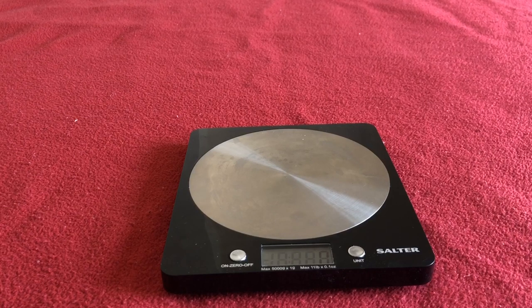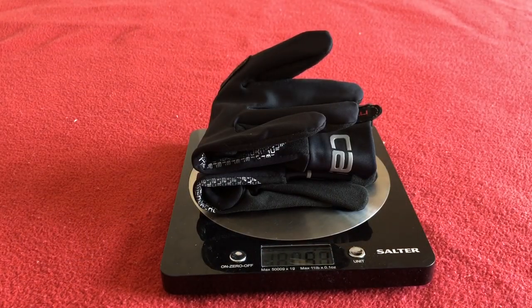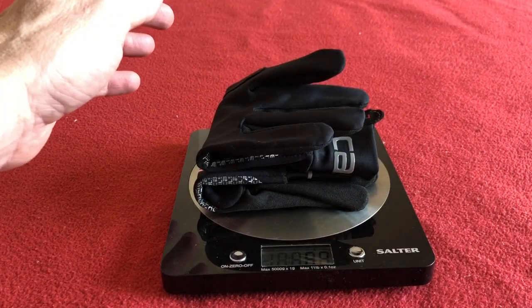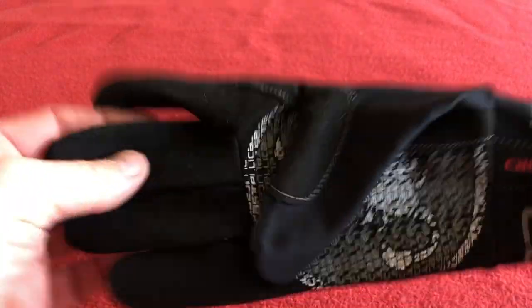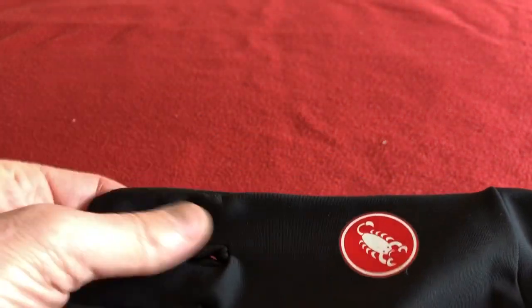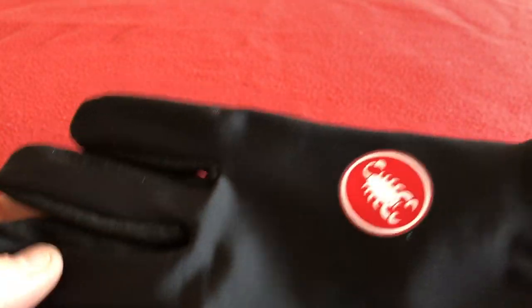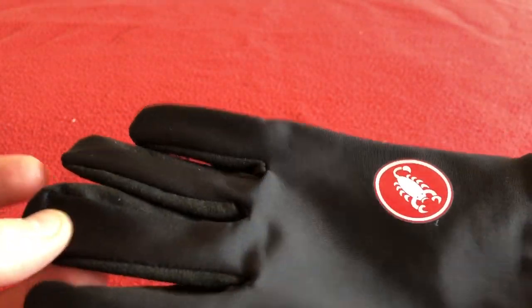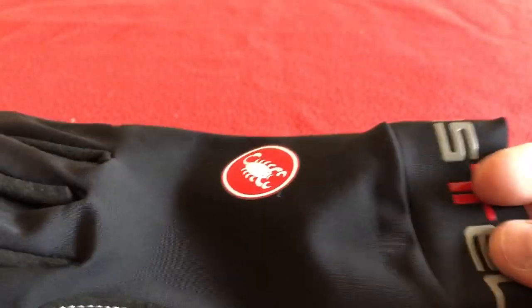So they do what they say on the tin — they're really light. Both of them together weigh 52 grams, so 52 looks about right. These are some of my favourite gloves that Castelli do. I've got their Diluvios for when it's raining or really the winter — the neoprene ones — and these for almost summer. Sometimes I wear these all throughout the summer as well.